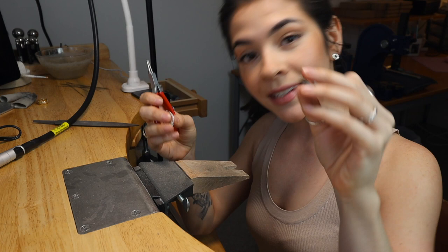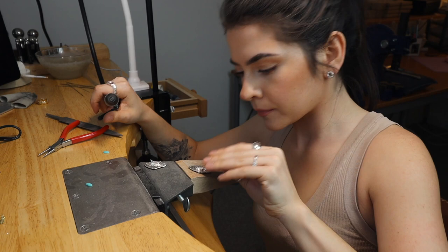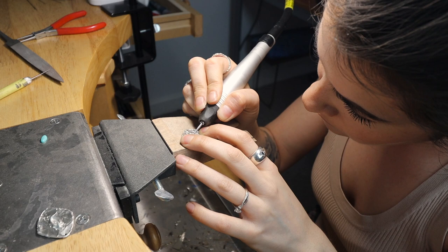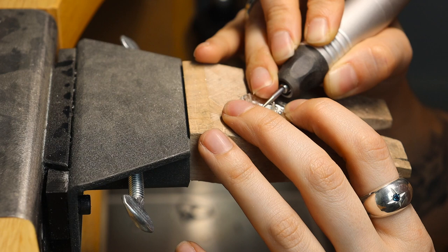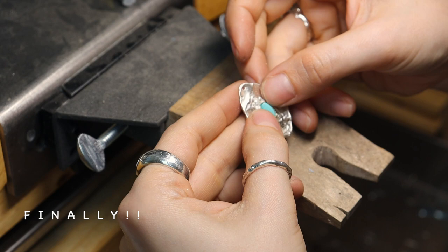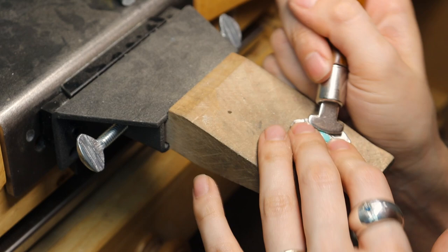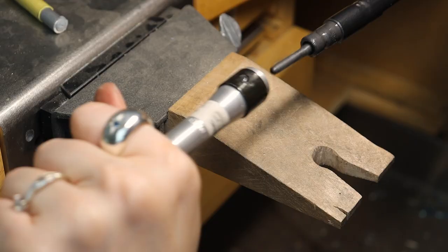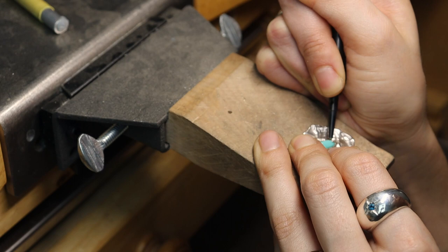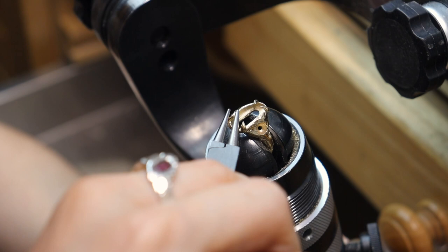I think first I'm going to set these earrings. Gently peel back the prongs — very gently because I don't want to break them. So I'm just going to set these earrings.